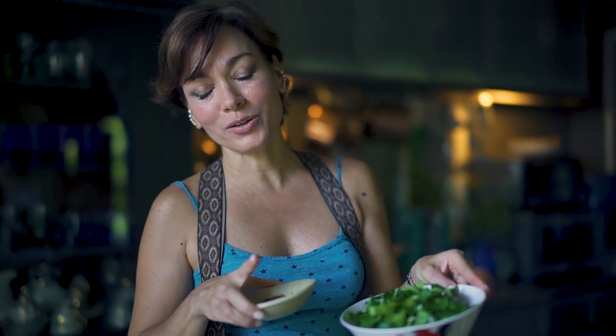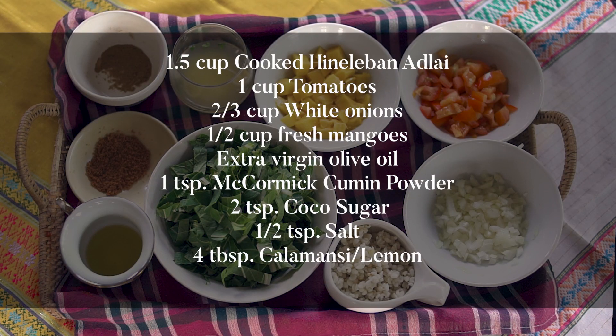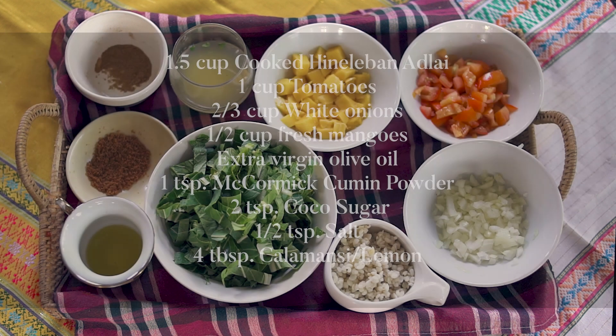So this time it is a local pecai salad. It's actually a family heirloom recipe — pre-war. My great-grandmother used to do this, and I want to share it with you.